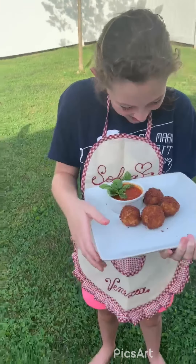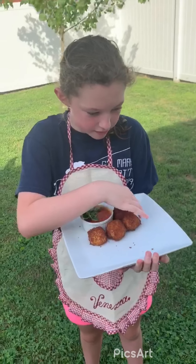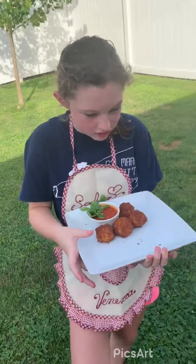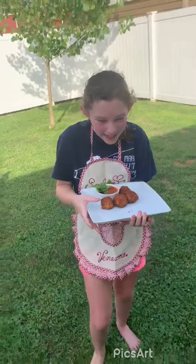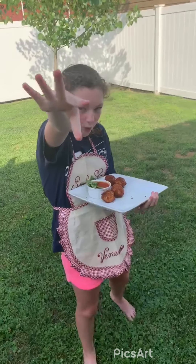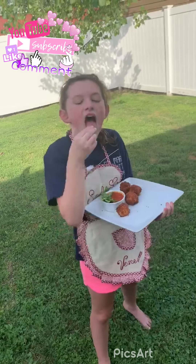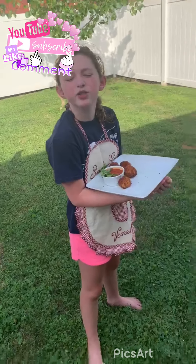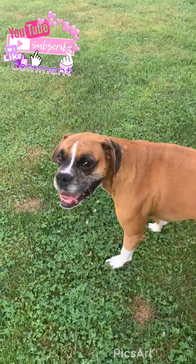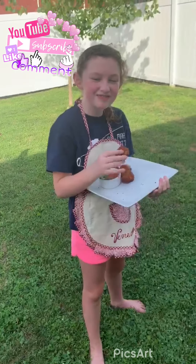Oh my god, yummy — creamy, oh spicy marinara! Alright, we're good. Sophie say goodbye — bye bye! Thanks for watching our video. Tell us what you want us to make, please like our video, subscribe, and turn your notification bell on. Comment what you want us to do next, and say goodbye to Moxie who would really love an arancini — bye bye!